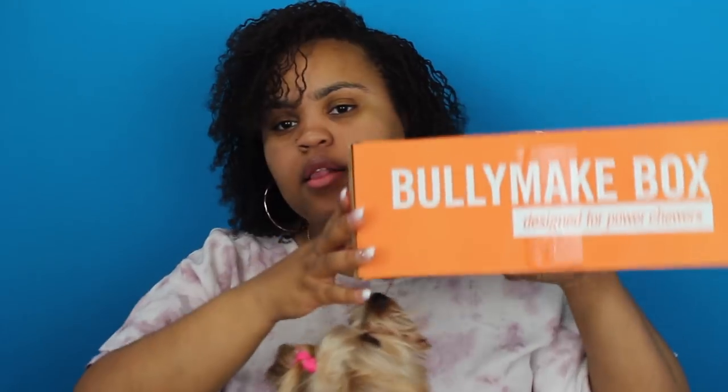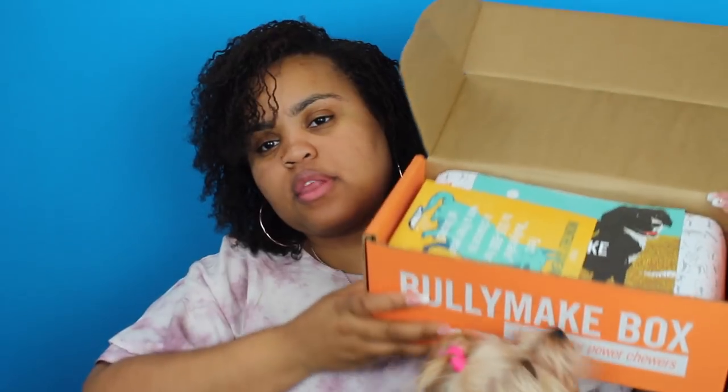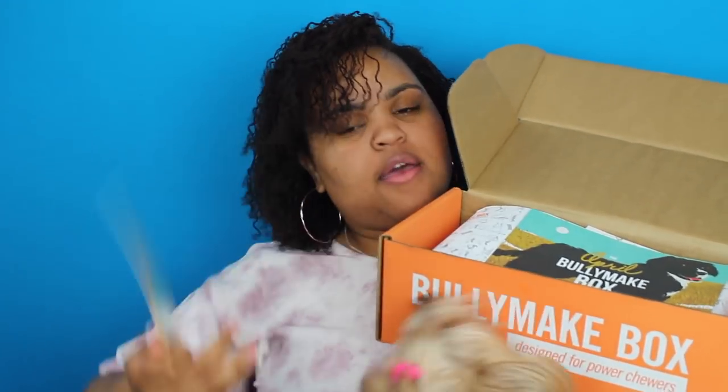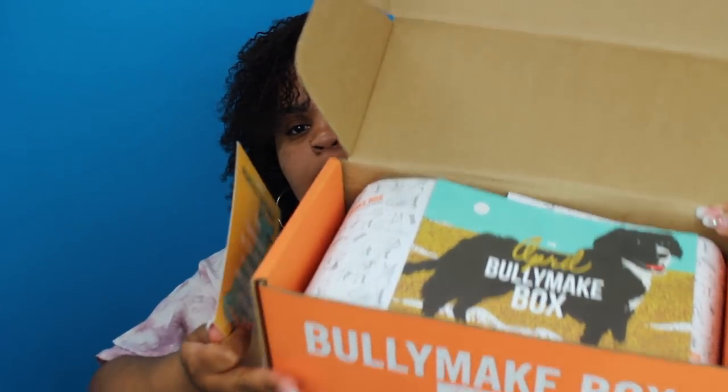Alright guys, so now on to the main course for this video — it is our Bullymake Box. Same standard packaging per usual. Let's get this bad boy open and see what is inside. Zoe loves the Bullymake Box, so she's going to make sure she stays up here the whole time. This is what it looks like when you open it. Take that out — that's the card that comes in it for April.